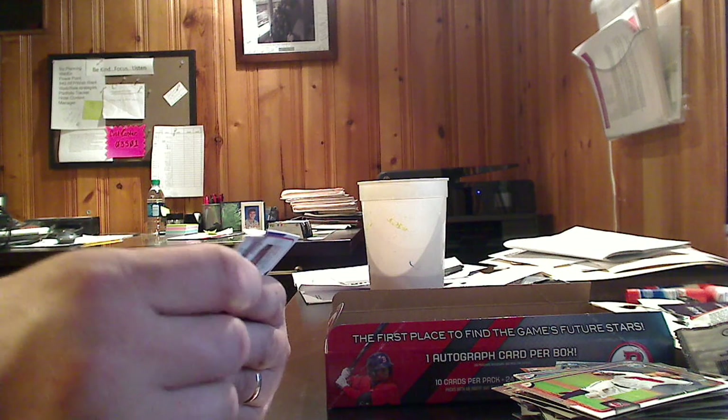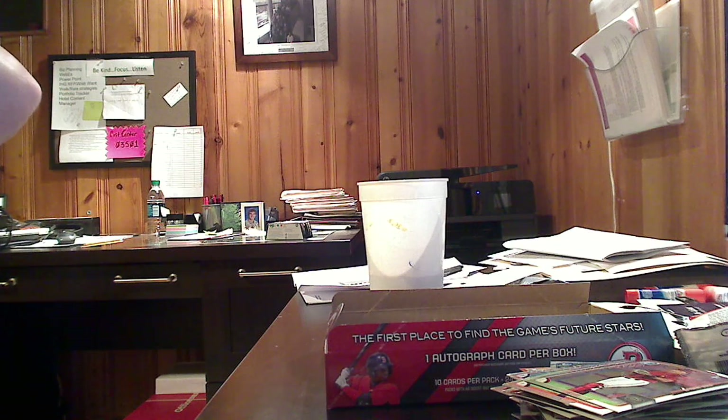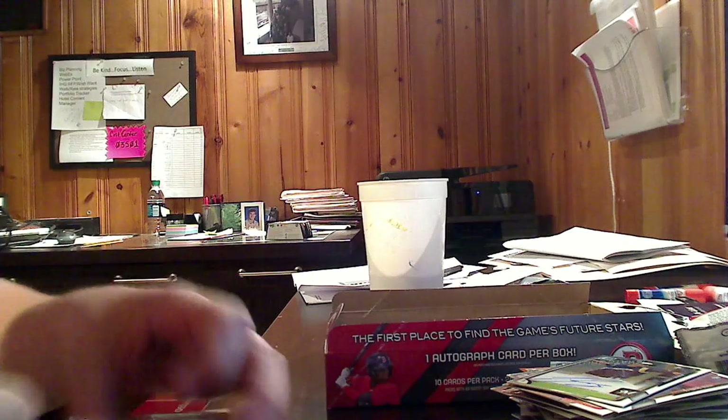There is our autograph. Finally got to it — second to last pack. It is a first Bowman card, it is a chrome, it is a Brewer. Name is Jorge Lopez, and it is a beauty. Nice blue signature filling up the space, nothing going off the edges, actually almost legible. And it is on card — we like the on card autos, as opposed to the sticker.